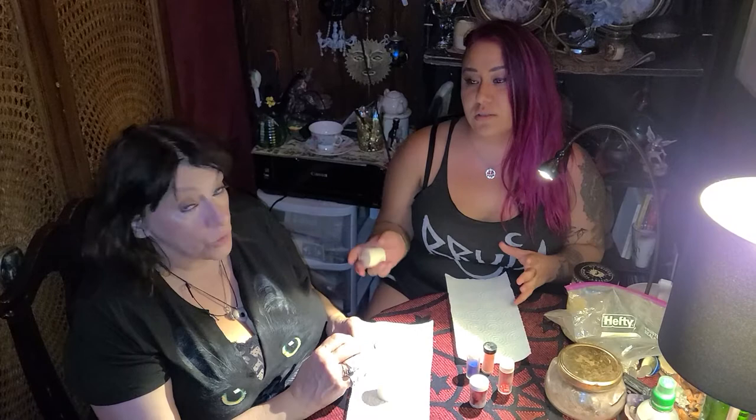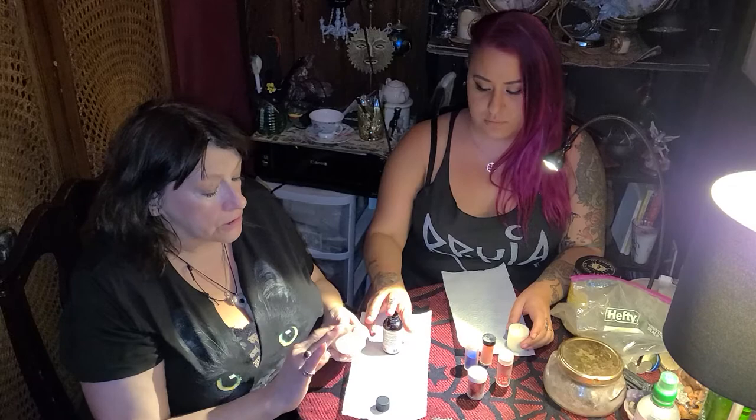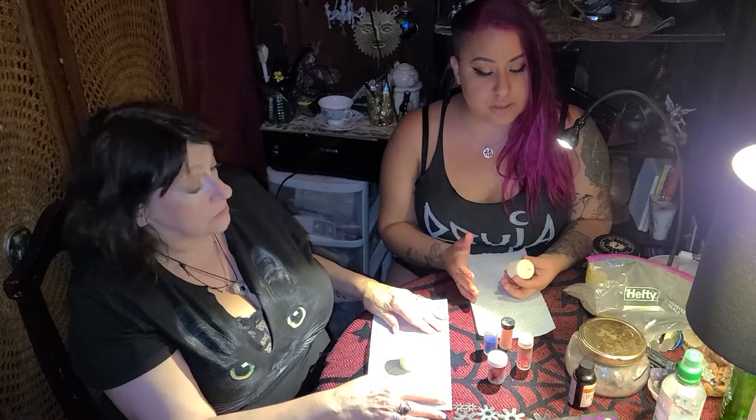So we're going to start by anointing the candle. With your two fingers, get some oil on it and anoint from the middle up clockwise, then from the middle down clockwise, and then around the top. Have a paper towel ready because candle making is messy business. The oil we decided to use today was eucalyptus and mint. Eucalyptus is very healing, and we went with mint because mint has cooling properties to lend the idea of cooling off the situation.